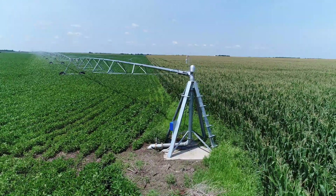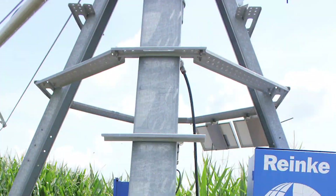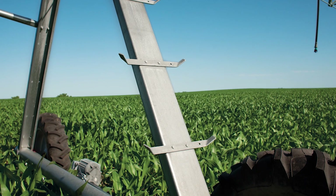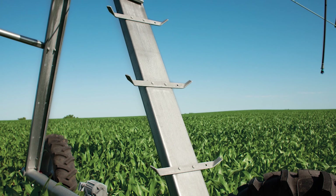Ranke Center pivots are one of the many innovations in today's industry. The material used to produce it includes unique features like the C-channel leg. This tower leg is built for superior performance and longevity.